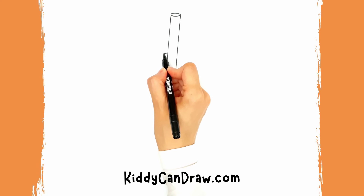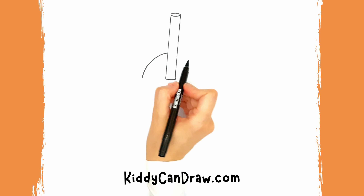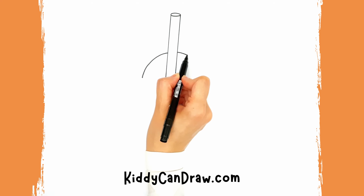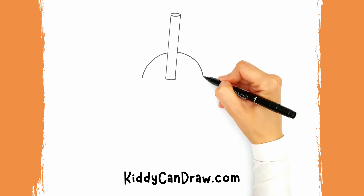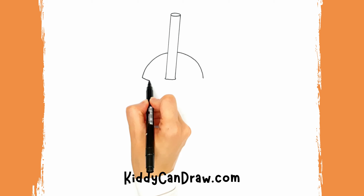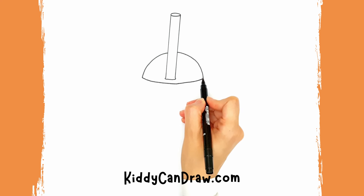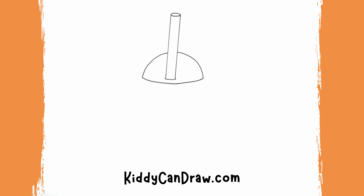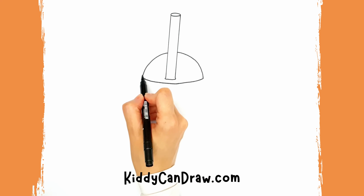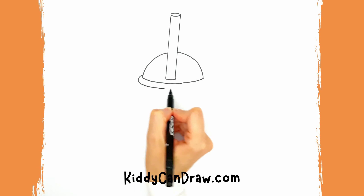On each side of the straw, draw a curved line going down to make the plastic cover of the cup. Draw a curved line at the bottom edge of the cover, then draw another curved line surrounding the previous one.